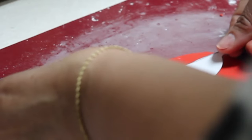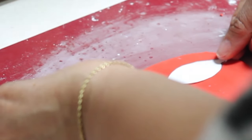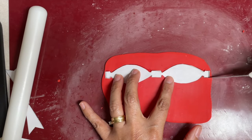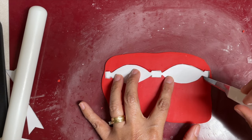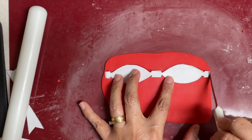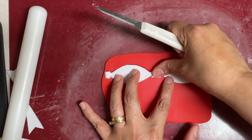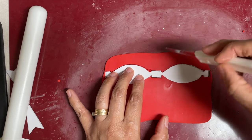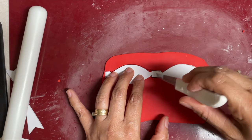Now that it's an even thickness, I am going to place my template and using a sharp knife I am going to make some cuts. You can put a little bit of glittering on top of your template so it does not move. One important thing is not to put too much pressure, or you're going to leave a dent.